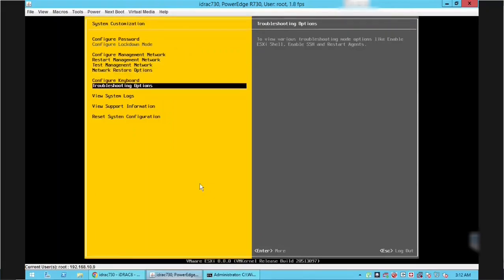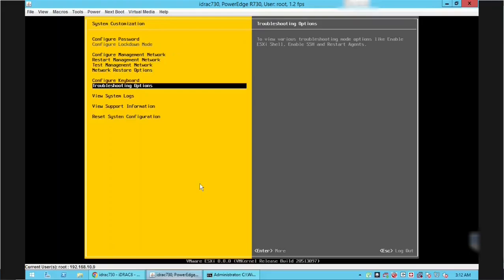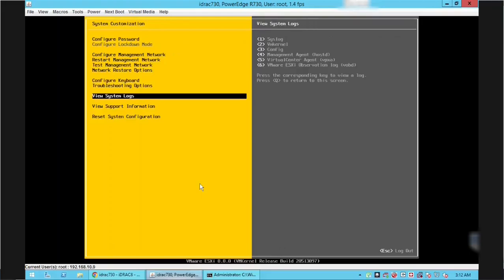Using the Troubleshooting Mode option we can enable ESXi to do basic troubleshooting. We can also enable SSH to connect to the server from a remote machine using a tool like PuTTY for further troubleshooting. We can also view system-related logs and support information from this screen. Press Escape to log out from this console.